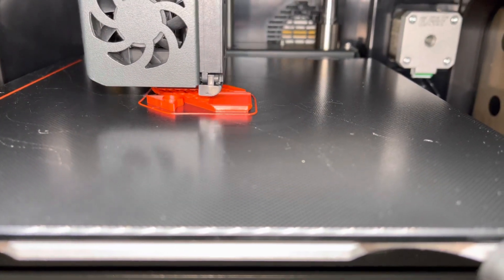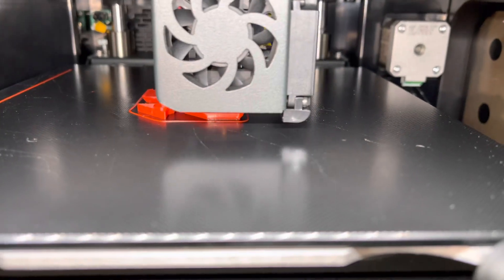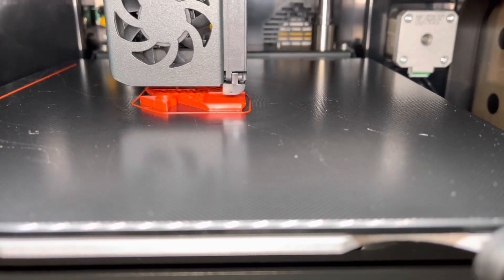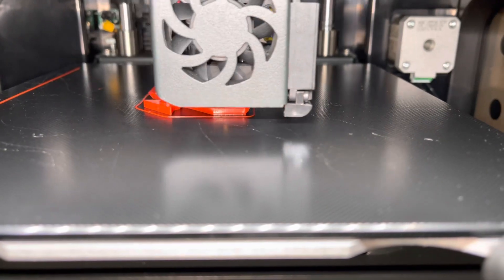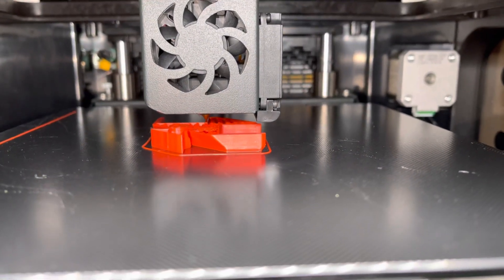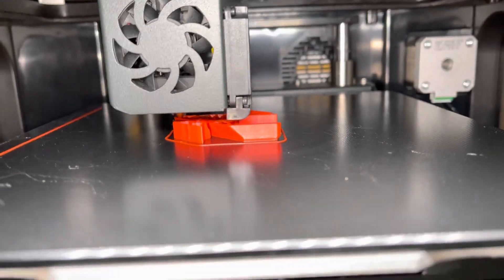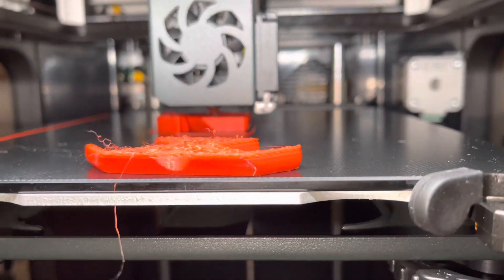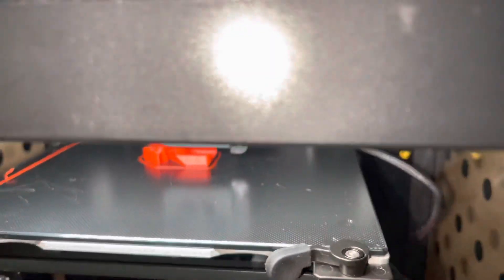This is only 40 minutes into a print — no failure yet, but I'll check back in two hours. Alright, we're back — I think it's 60 minutes later and it's still printing. Looks like a good print; the first print had already failed by now.